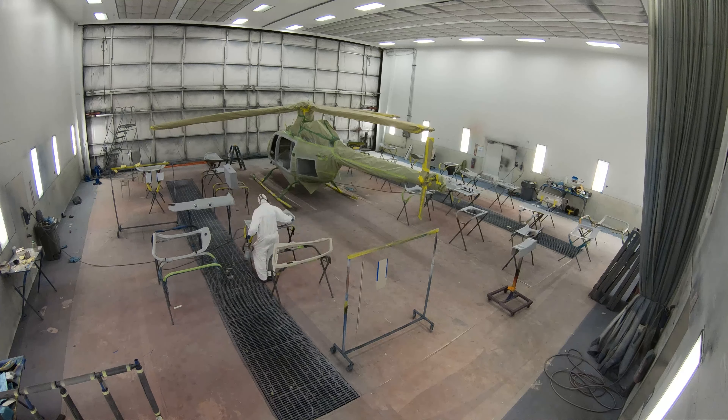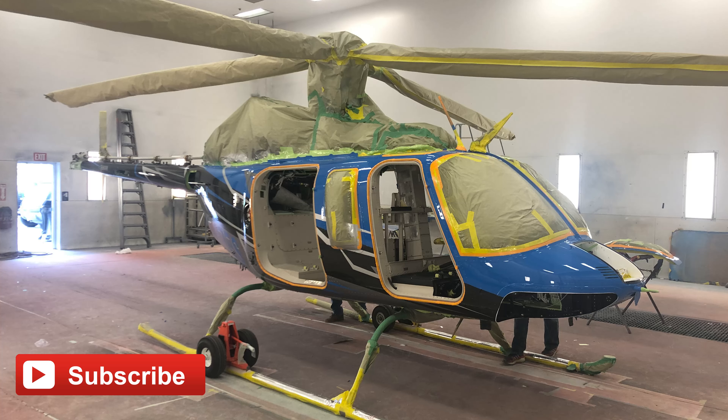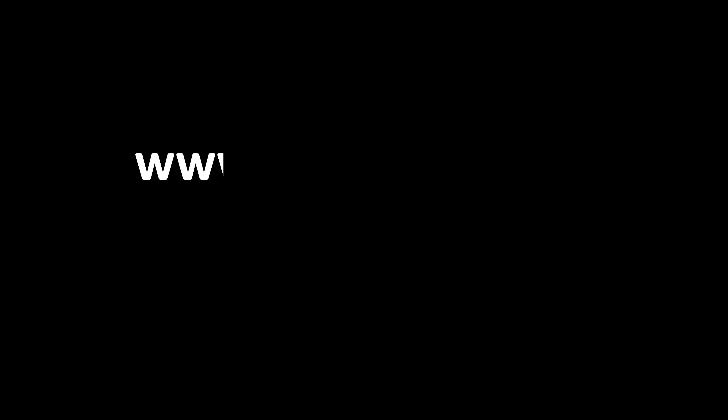If you are interested in the completion of this Bell 407, please be sure to subscribe to the channel. We will be posting videos as different modifications are being made and they will be released in the future.